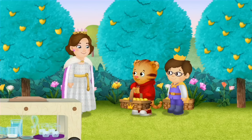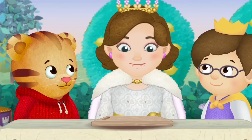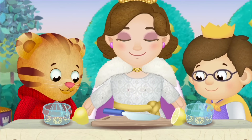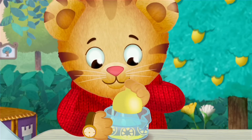Okay, I think you have enough lemons. Let's make lemonade! Now, first we need to squeeze the lemons. I'll cut, you squeeze. Squeeze the lemons with me. Squeeze, squeeze, squeeze!